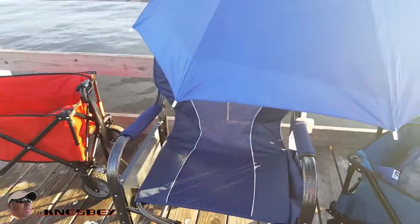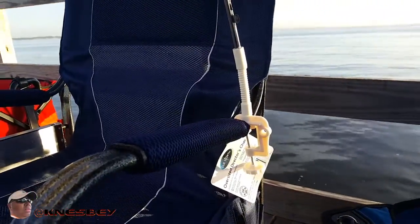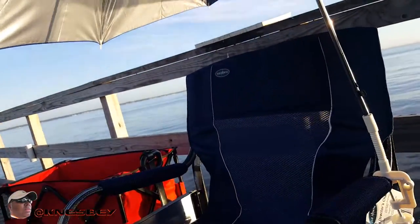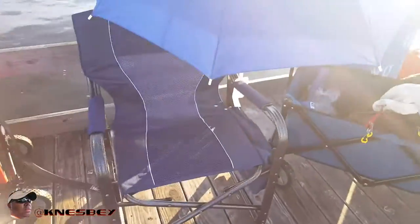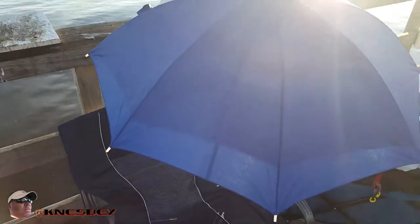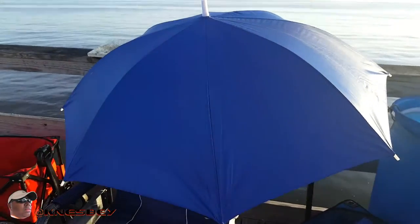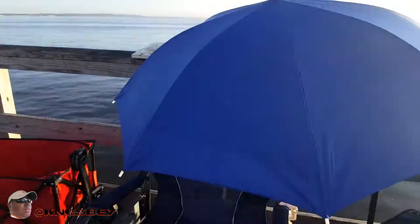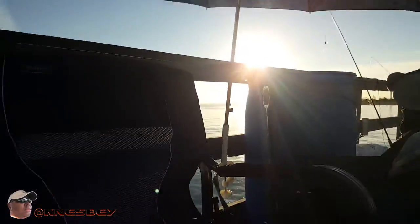Okay, we're back. As you can see, I have it connected here to my chair, and that's it. You don't get much room under there, so this is pretty much just shade. That's the chair it's connected to. It's not that tall, as you can see.